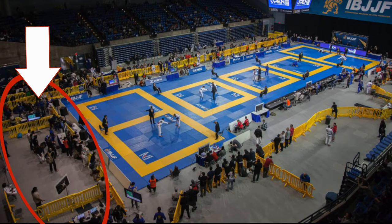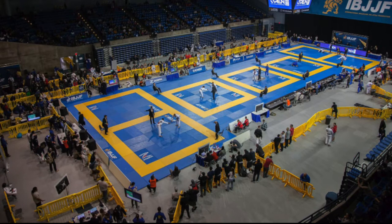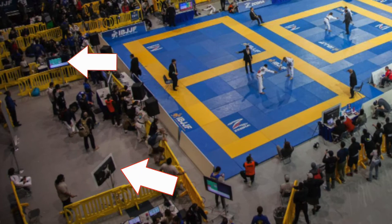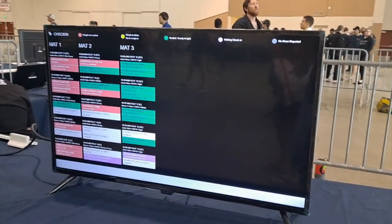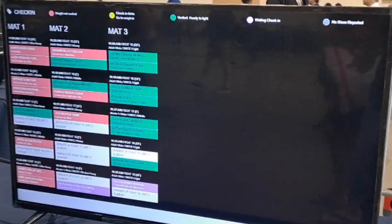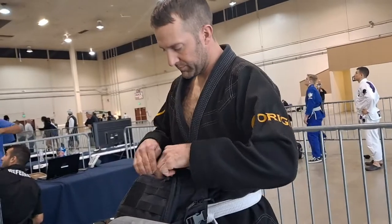First, you're going to want to locate what's called the bullpen. This is where you'll go to check in and get ready to compete. Near the bullpen there will be TVs — one or multiple depending on the size of the venue. Keep an eye on these TVs because they're going to tell you when it's time to check in. When you see your name on the screen, you can go ahead and start the check-in process.